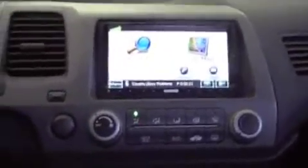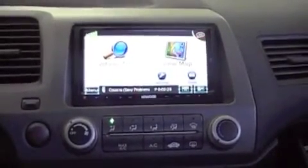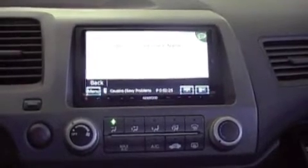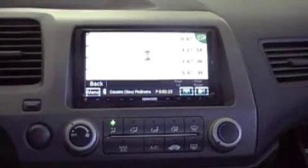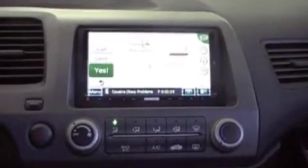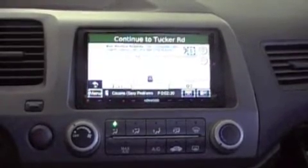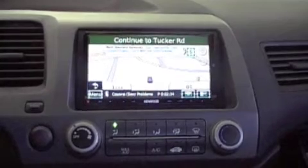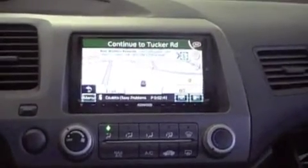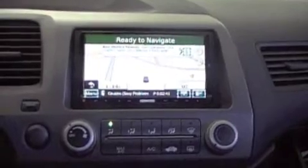All right, I'm going to show you this crazy voice here. Find place by name — McDonald's. Proceed to the highlighted route. So there you go, that's the new voice.